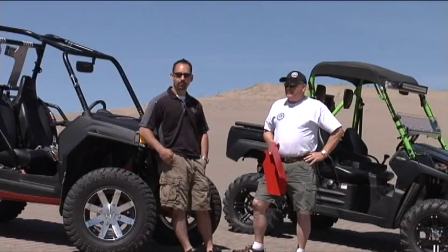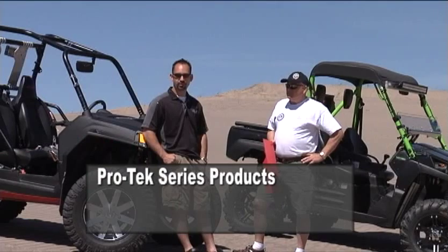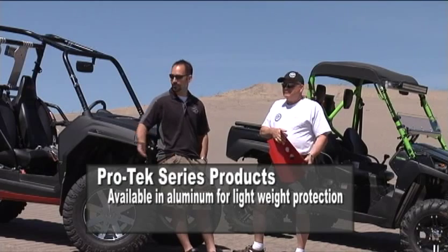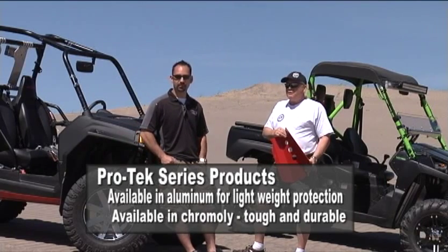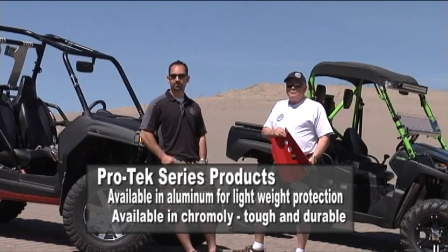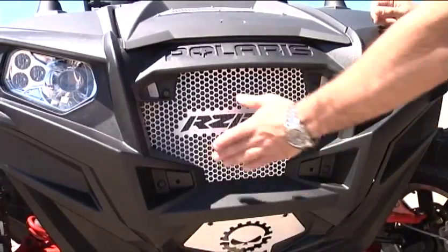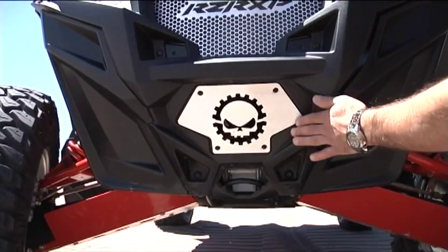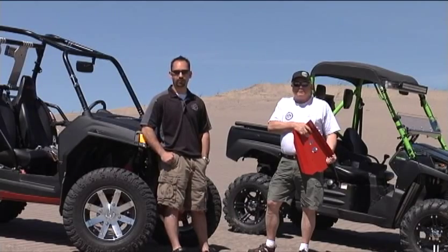We've also got complete underbody protection that replaces the factory plastic under-armor. Protection products are available in aluminum for lightweight guys that want to be out on the sand, or we've got chromoly — the tough, durable stuff made for beating on the rocks down at Moab or rock crawling. We've also got trail grills or radiator guards that help protect the radiators, allow more airflow, and offer better protection against sticks, rocks, or any debris while you're out on the trail.